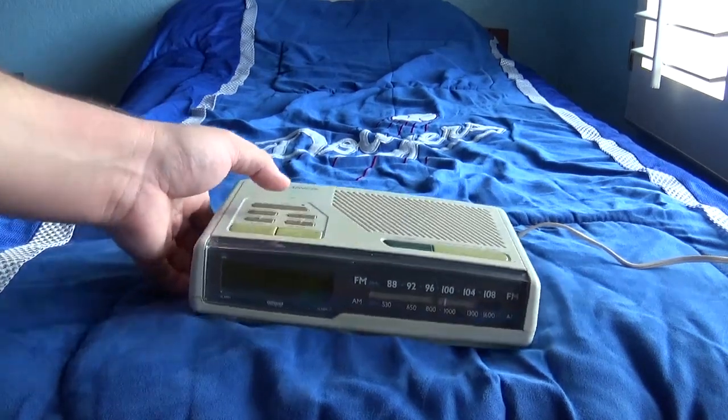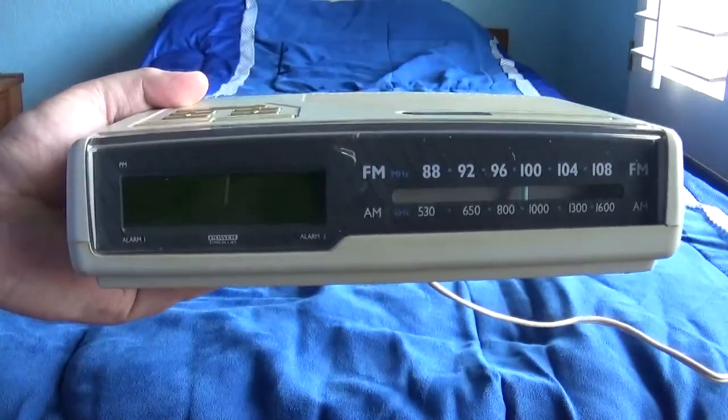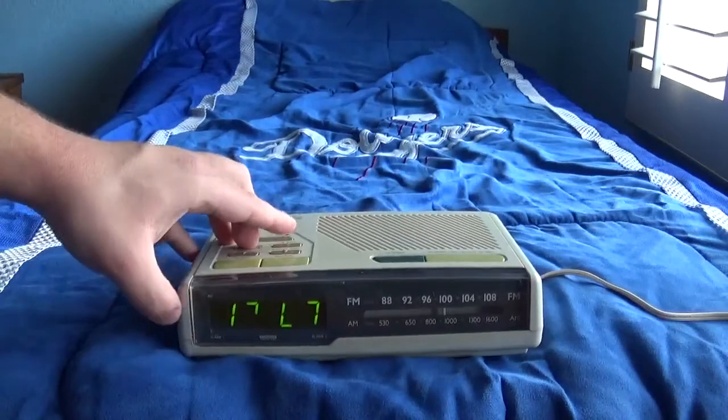Just like the other day, this one's working too — as far as I can tell by the numbers. Let's go ahead and change the timing.